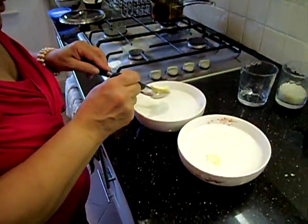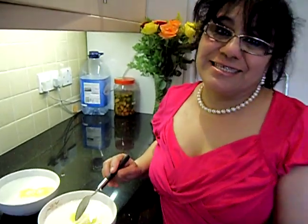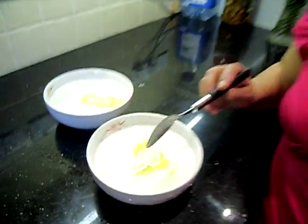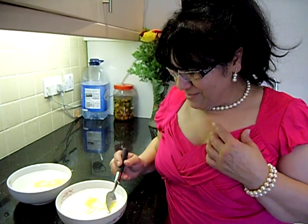Oh my God! You would love to make it. Now my Gurdou is done. I'm going to serve it, taste it, and show you. Now my Gurdou is done. I just put a little bit of butter. Now I'm going to taste it — my Gurdou, my special Gurdou.